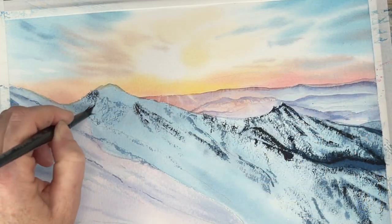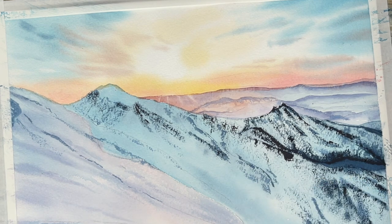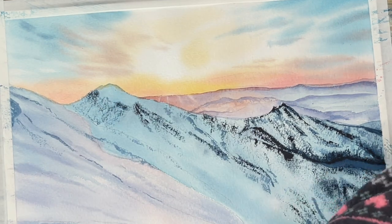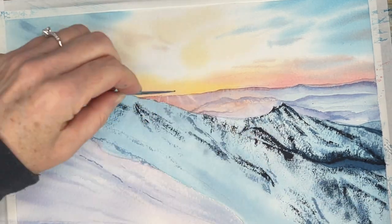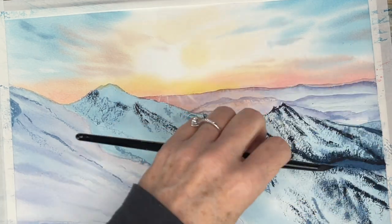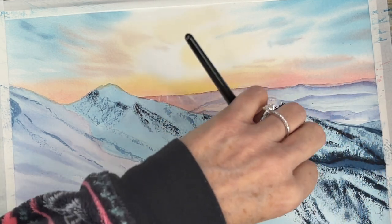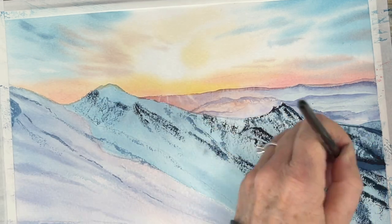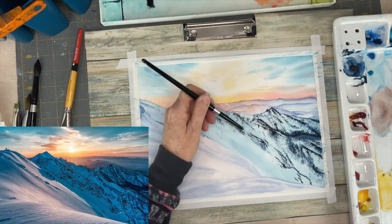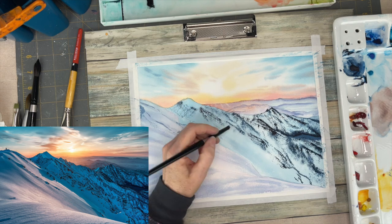I'm using a very dry brush and adding more texture to those mountains — you can see how I'm just building things up slowly. You don't want to put too much paint on your palette knife; be skimpy so you don't end up with a big glob of paint. You're basically building up your values of these ridges slowly so that you have a nice transition.